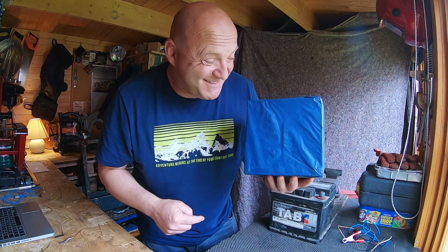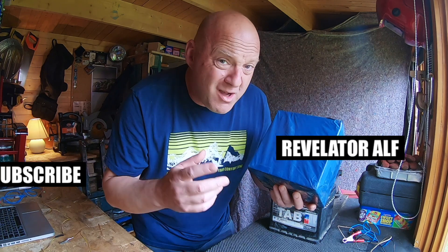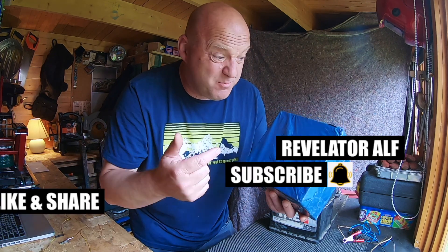What is in this box? Catchy inside. Revelator Alpha. Hello, welcome to Revelator Alpha. I hope you're all well in these testing times. This video is all about testing out a brand new headlight for my Harley-Davidson Softail Sport Glide.